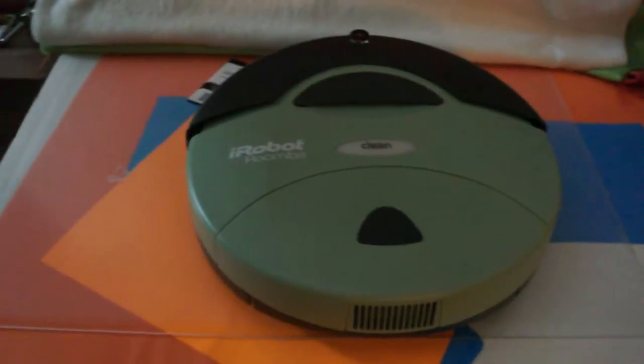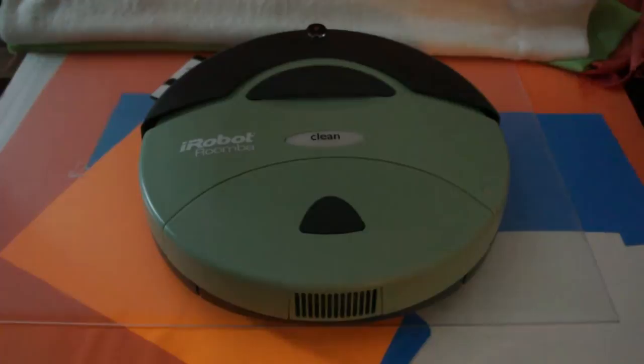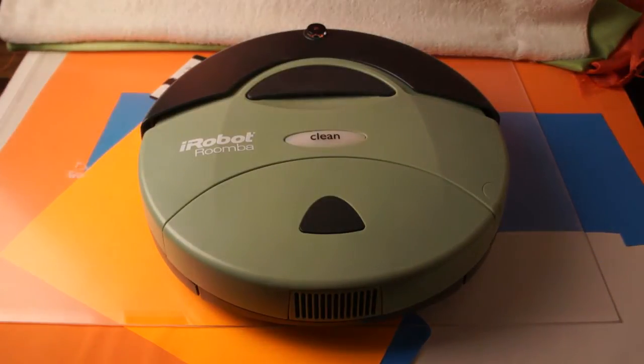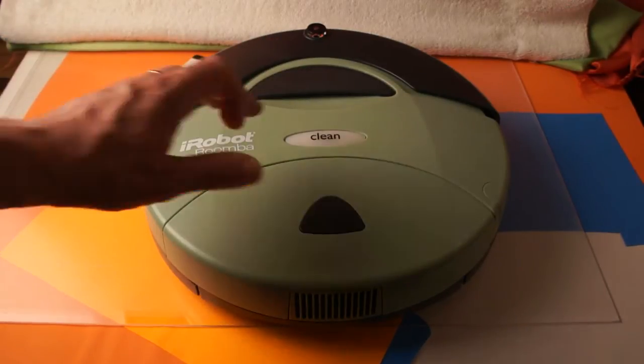I'm just doing a quick demonstration, it'll take just one second. As you can see it's off. I'll turn the light on. What I'm going to do is a quick power on and then I'm going to have to catch it. So here we go.